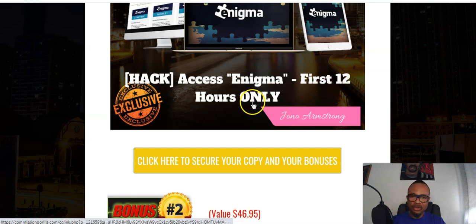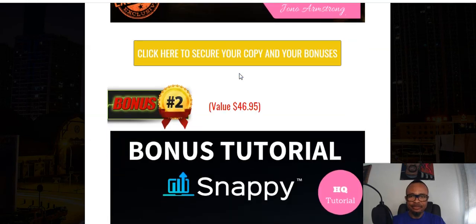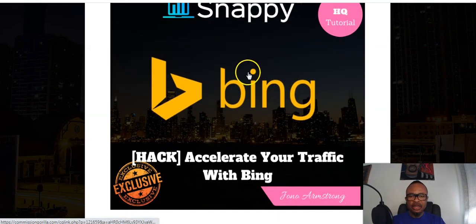Enigma is going to be yours, but it is available for the first 12 hours only because of how important it is. That means by tomorrow around 9 a.m. it is going to be out of reach, so you may need to grab a copy now. My bonus number two is called Accelerate Your Traffic with Bing.